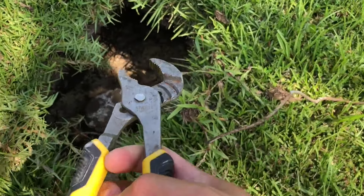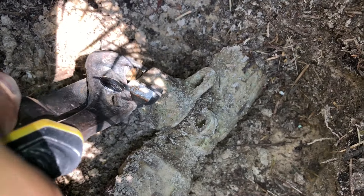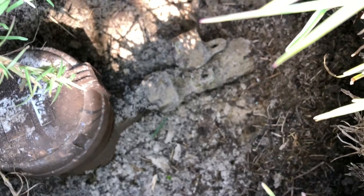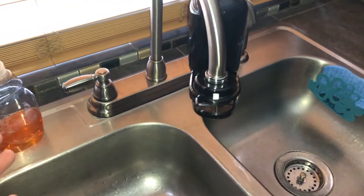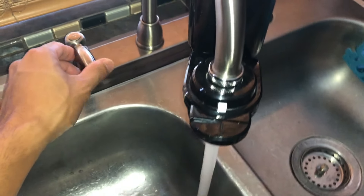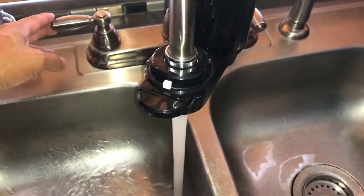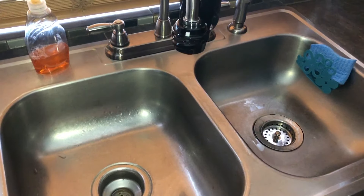To turn the water main valve back on, all you have to do is the reverse — just turn it counterclockwise. Separate the two rings and turn that top notch until it's straight up and parallel with the main pipe. Just got back from turning on the water main valve back to the on position, so now I have both hot water and cold water.